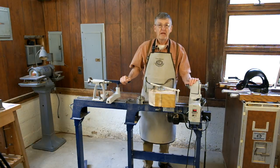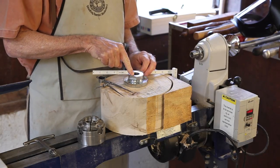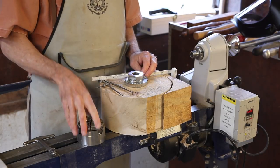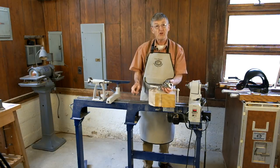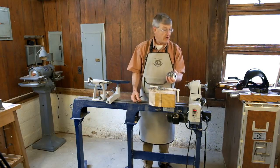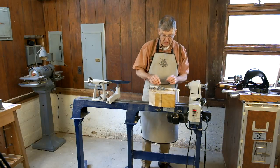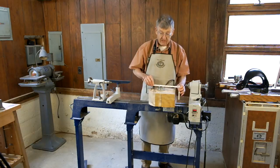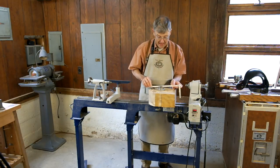Hi, I'm Ernie Conover. Today I thought I'd show you how to turn a bowl with just the faceplate that comes with your lathe. Most directions today show you how to do it with a scroll chuck, which is a great way to do it — it's faster, a little bit easier — but it's one to two hundred dollars for a decent scroll chuck. So let's start out with just using this faceplate, and in the process of learning to do it that way, we'll use the scroll chuck better when we decide to buy it.